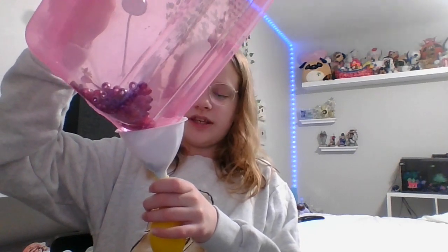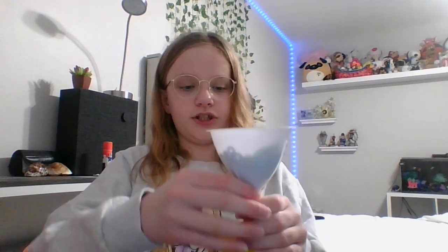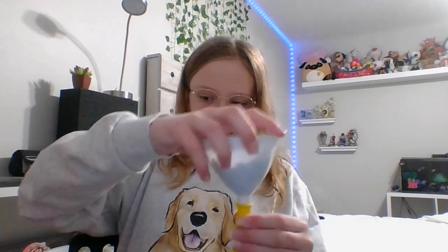Go ahead and pour in your beads now. The beads I'm pouring in are a little discolored because they've been rubbed around in my other stress ball a lot. If they're not going in, just shake it up and down but don't spill any out — which I just did. Also, these make your fingers purple, so that's amazing.